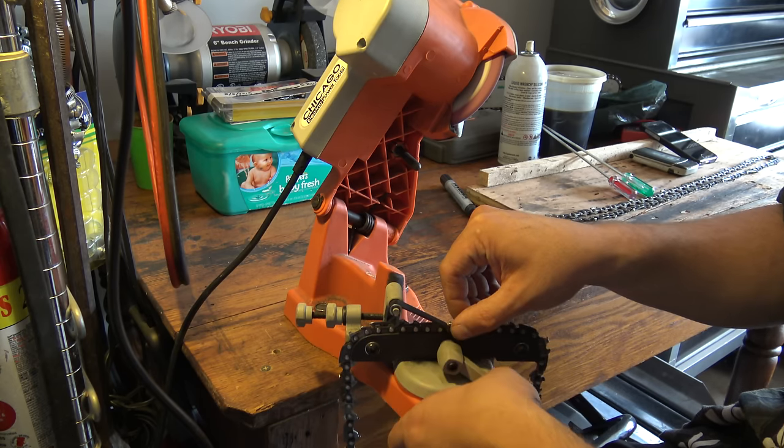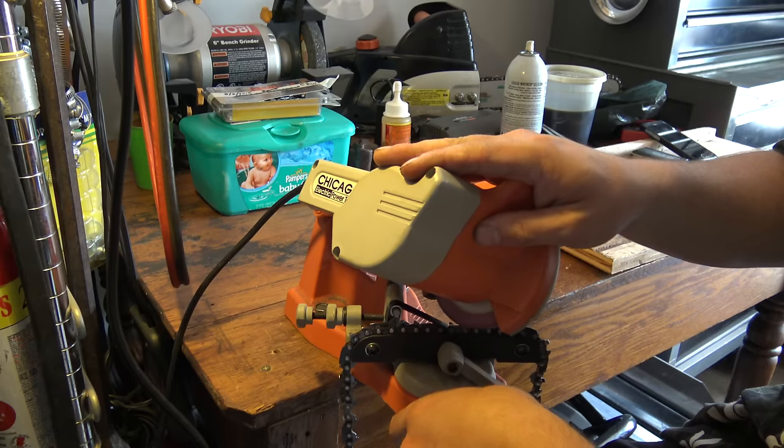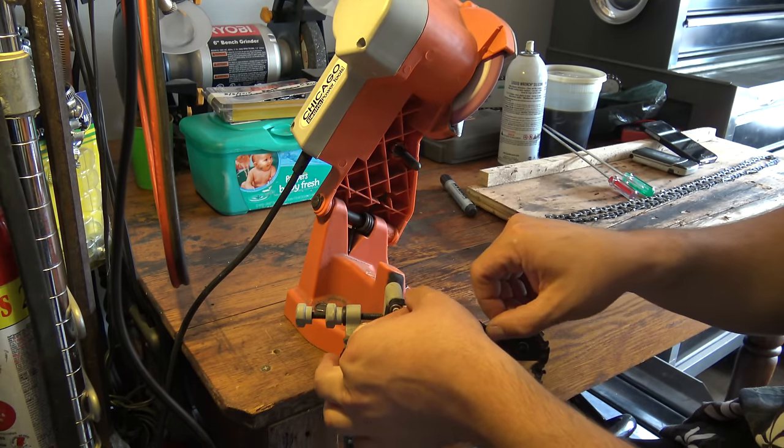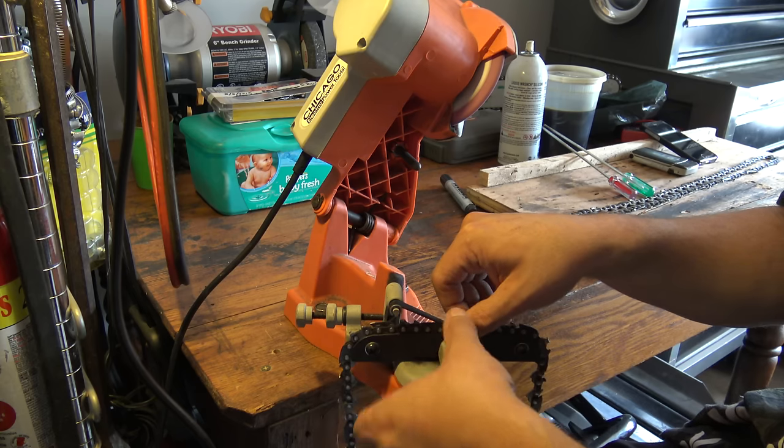Nice and sharp. This one's been sharpened a couple of times already. I'd say I've got maybe four or five more sharpenings before this one needs to get replaced.